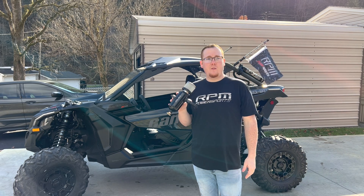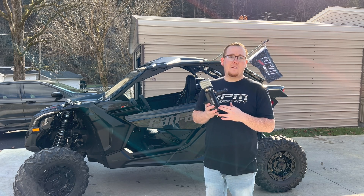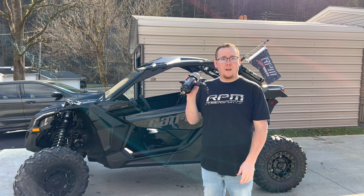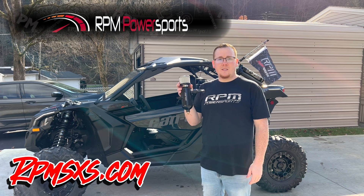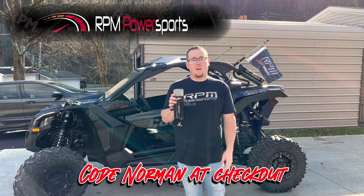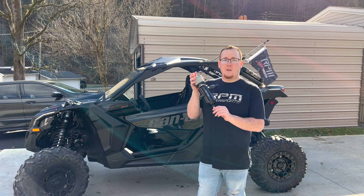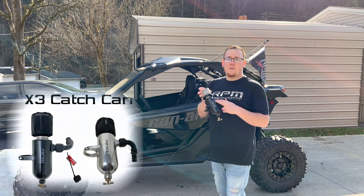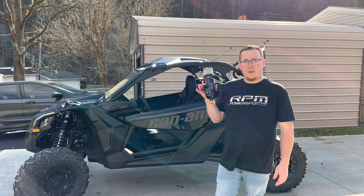If you're wondering whether you need one of these — if you want to improve the lifespan of your motor and turbo, go ahead and get one. They're $189.95 on rpmsidebyside.com, and if you use code 'norman' at checkout you can save five more percent off. This is the black anodized aluminum version, and they also have a polished aluminum option.